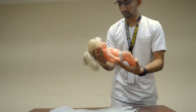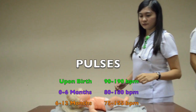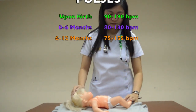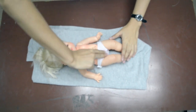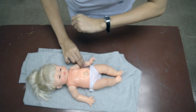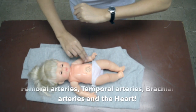Palpation of pulses in an infant: the average heart rate of children are as follows — 90 to 190 beats per minute at birth; 80 to 180 beats per minute for children between 0 to 6 months; 75 to 155 beats per minute for children between 6 to 12 months. The pulse of an infant can be examined by palpating the femoral arteries, temporal arteries, brachial arteries, and the heart.